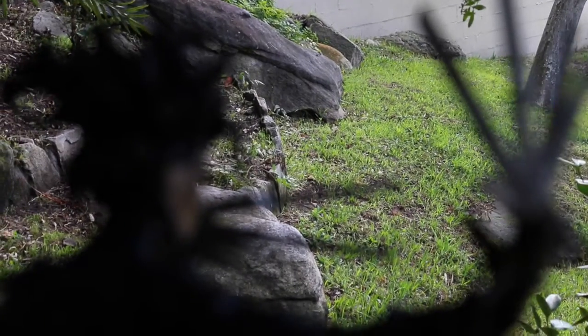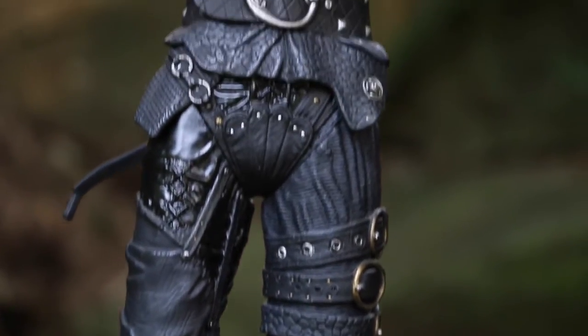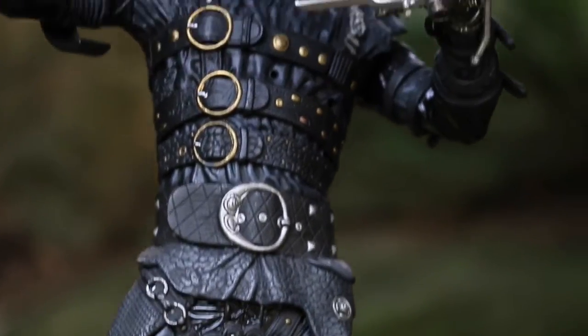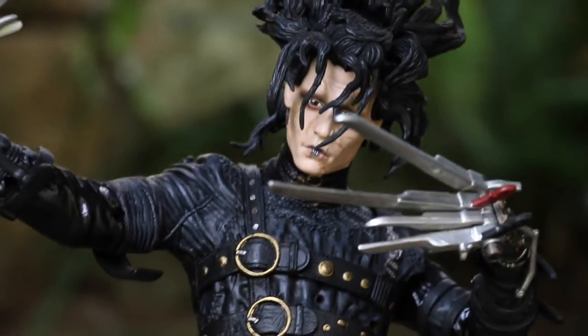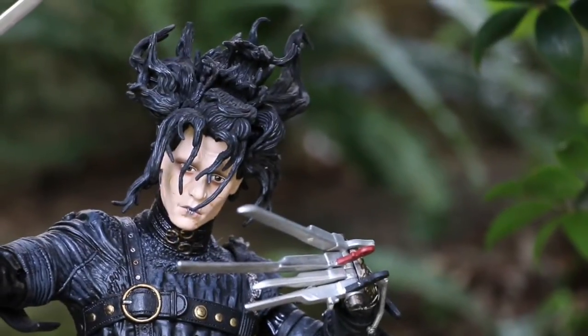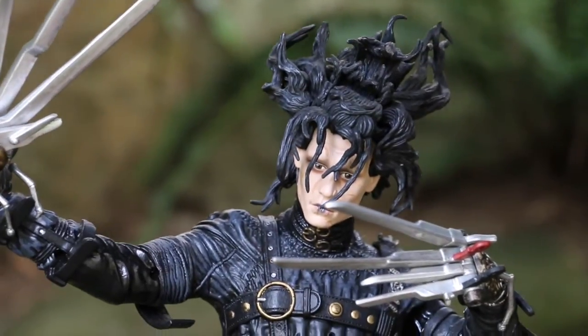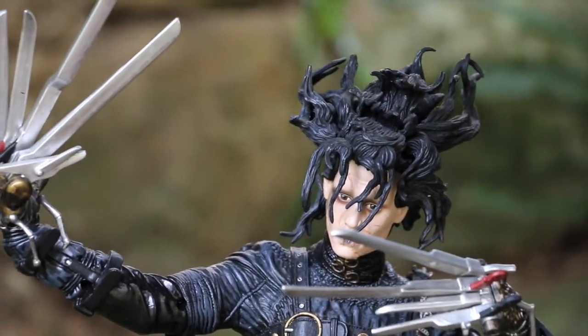Well here he is guys. Now considering this figure is roughly 13 years old, he definitely still stands the test of time. We all know that Hot Toys and Sideshow are the leaders these days when it comes to high-end collectibles, but back in the day it was McFarlane. These guys were the game changers in terms of accuracy and details with their figurines, and this figure is a perfect example.